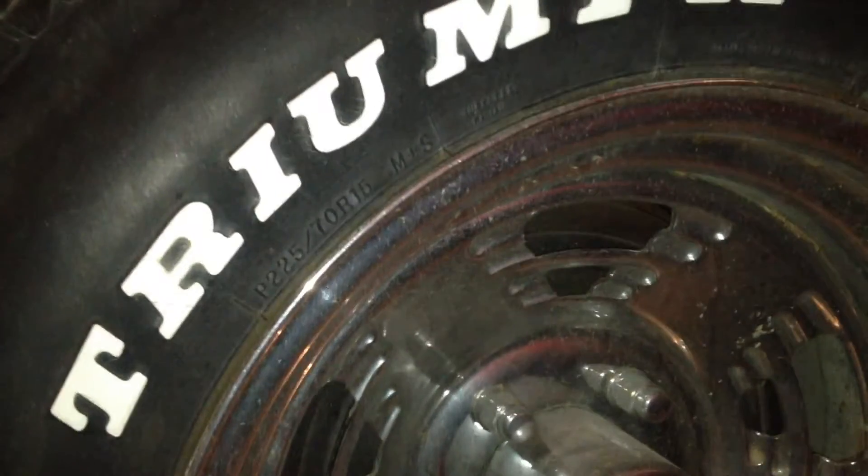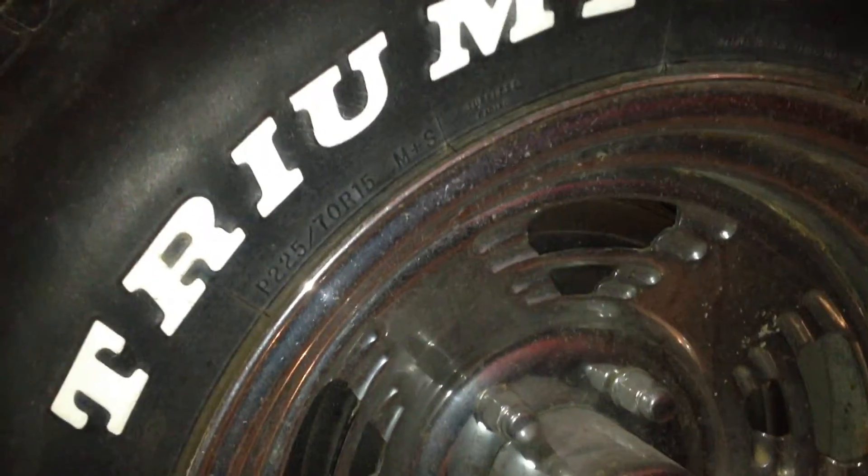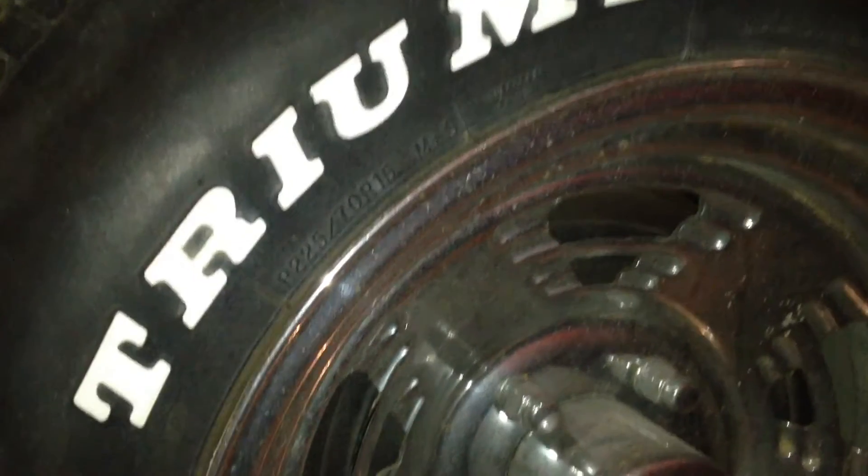It'll only be off by a couple miles per hour, so I'm good enough with that. I'm going to put in that 17-tooth gear and that should be good to go.